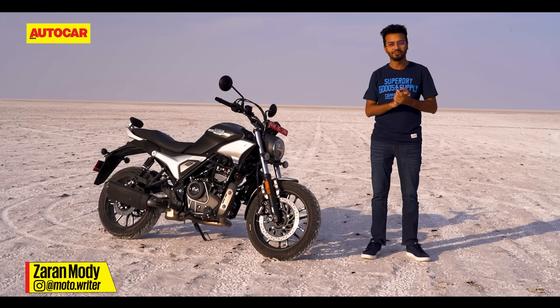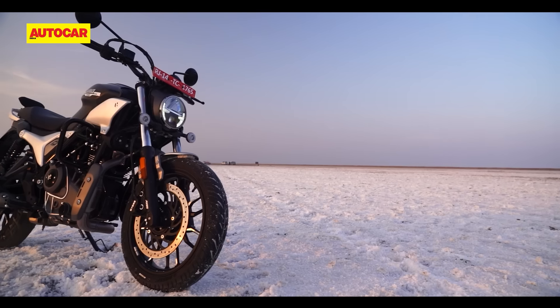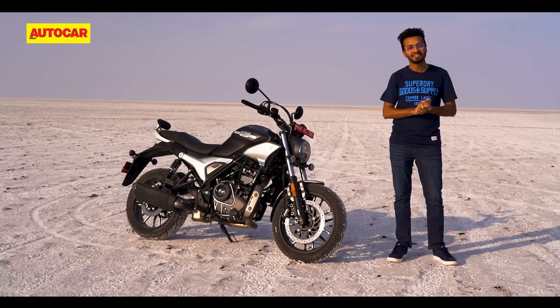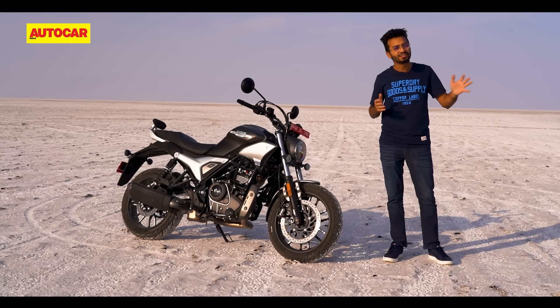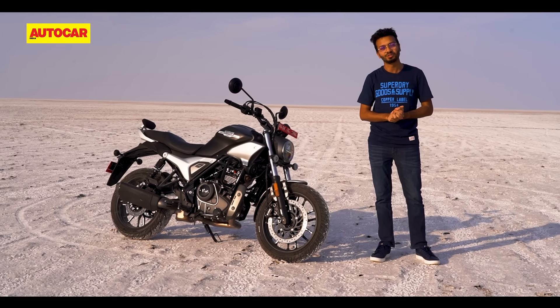Today we're riding the new Hero Maverick 440, and this bike is an interesting mix of the familiar and the unknown. On the one hand, it shares quite a lot with the Harley-Davidson X440 that it's based on, but at the same time it represents unchartered territory for Hero. This is the company's most premium, largest displacement motorcycle yet.